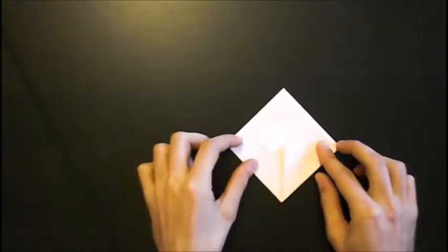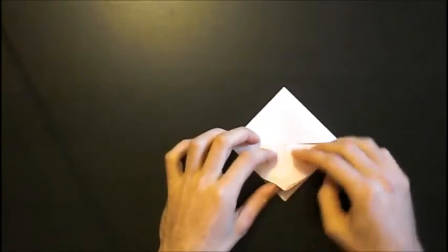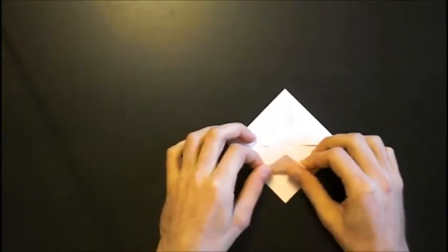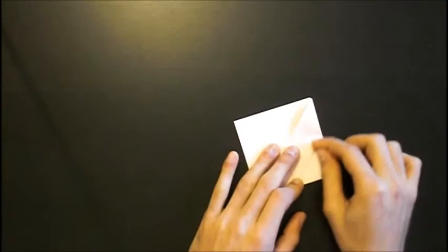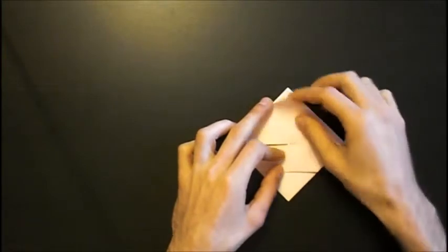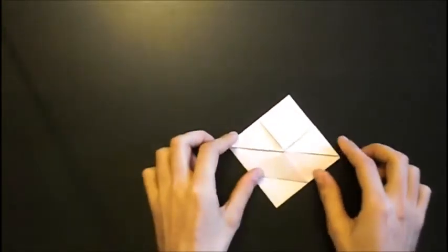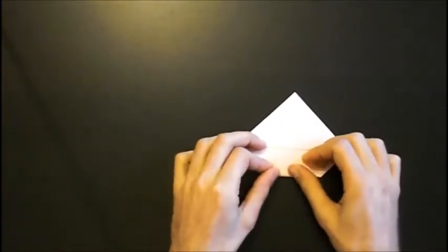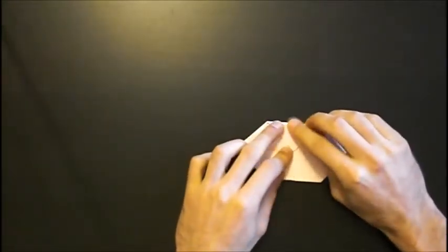Rotate the model. We have to fold this first layer — this point — to the middle point. Crease firmly, and fold the first layer tip down to the middle point. Then fold the second layer tip down to the middle point. Turn the model over and repeat.